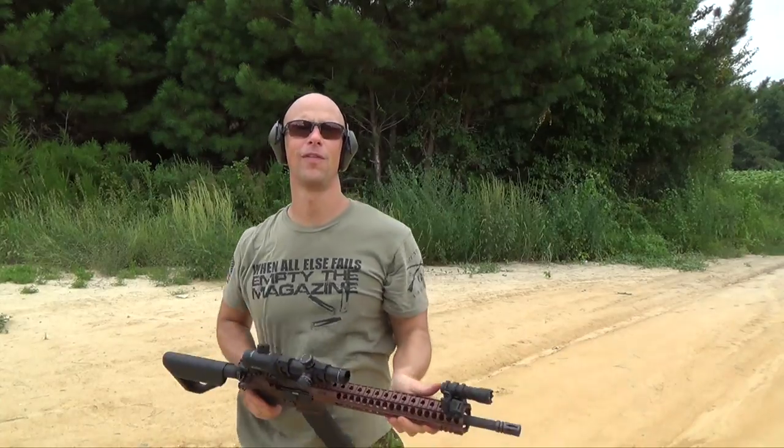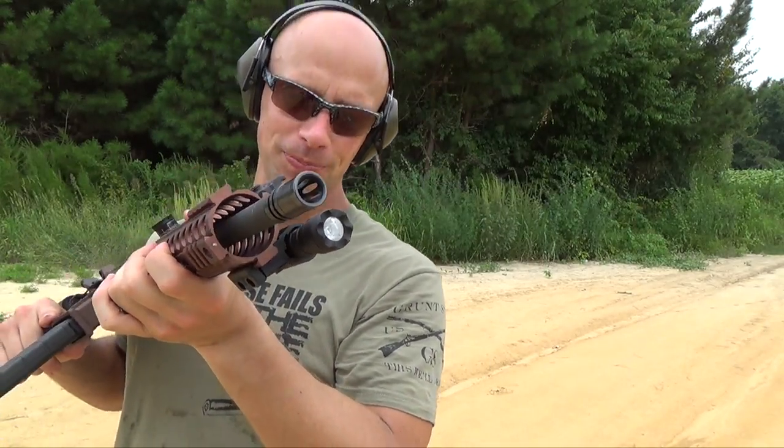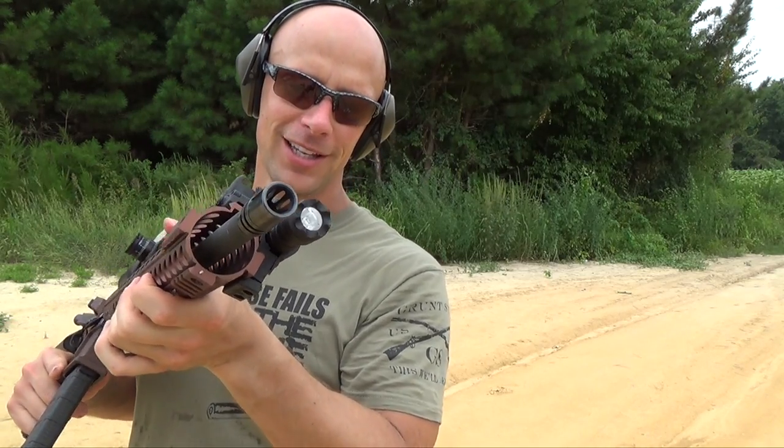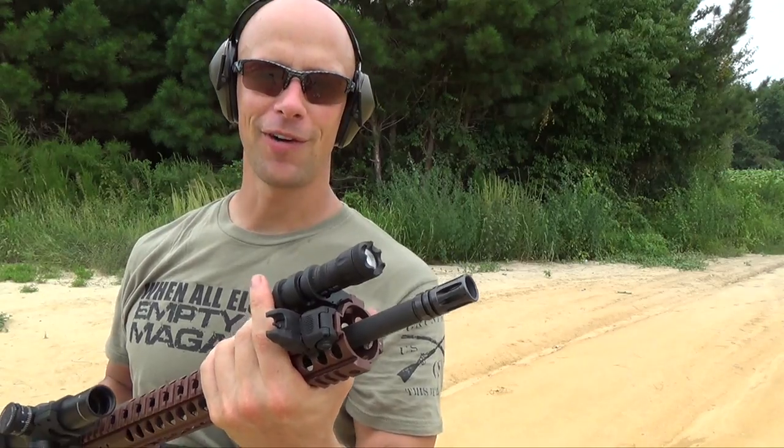Welcome back everybody. Today we're going over the Elzetta Alpha flashlight. We're going to do some shooting out here, step out the backyard, check it out compared to some other lights, talk about the pros and cons of it and what I think of it overall. That's what's coming up today, guys.